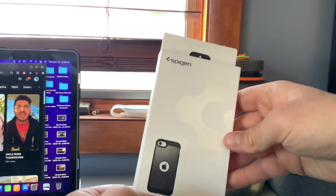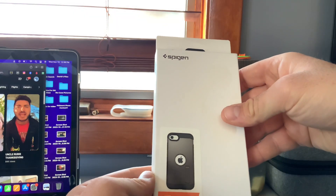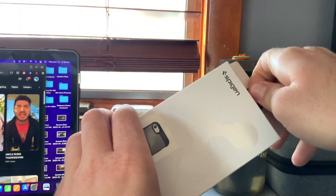Hey guys, welcome back to my channel. In this video, I got the Spigen Tough Armor for the iPhone SE, and I'm gonna unbox it and review it for you guys.